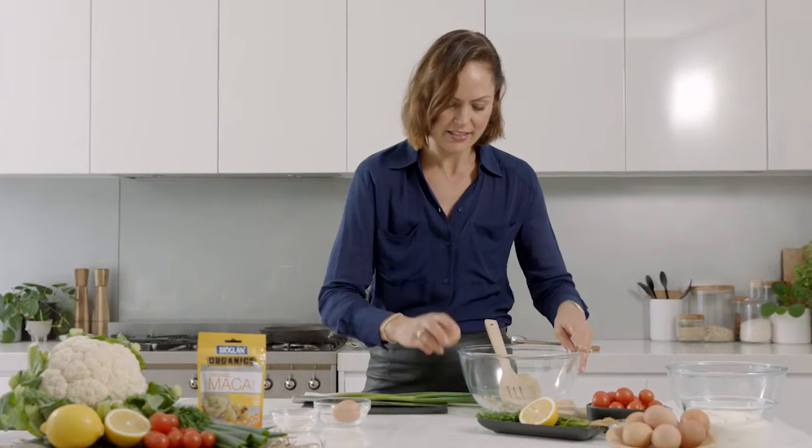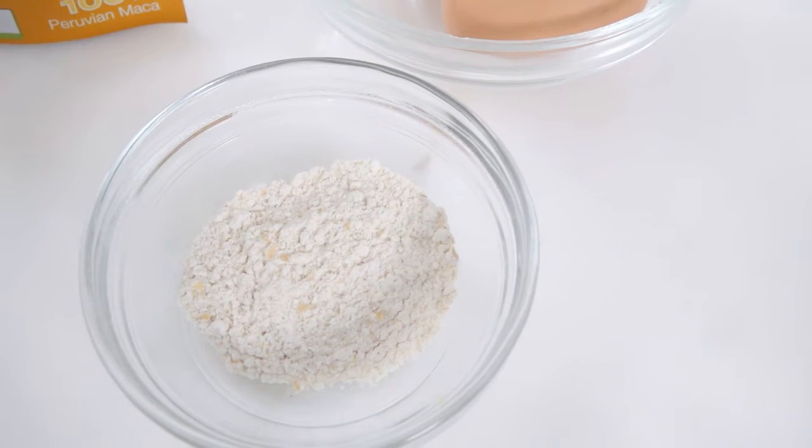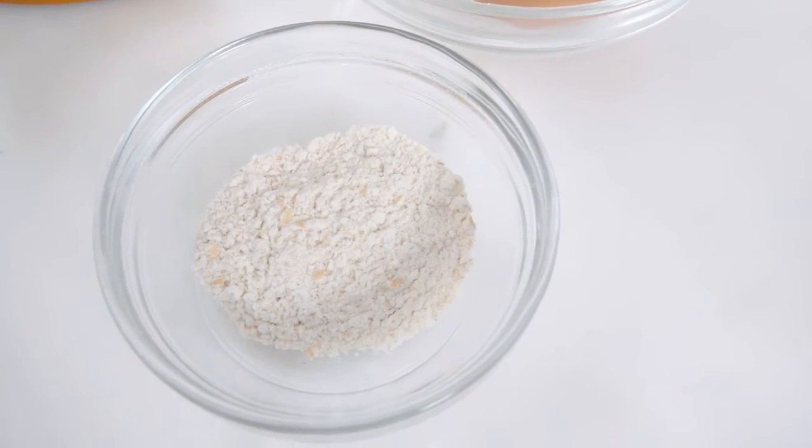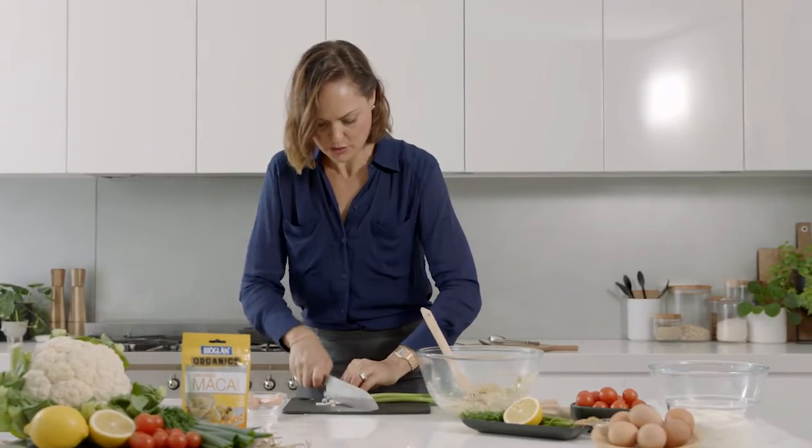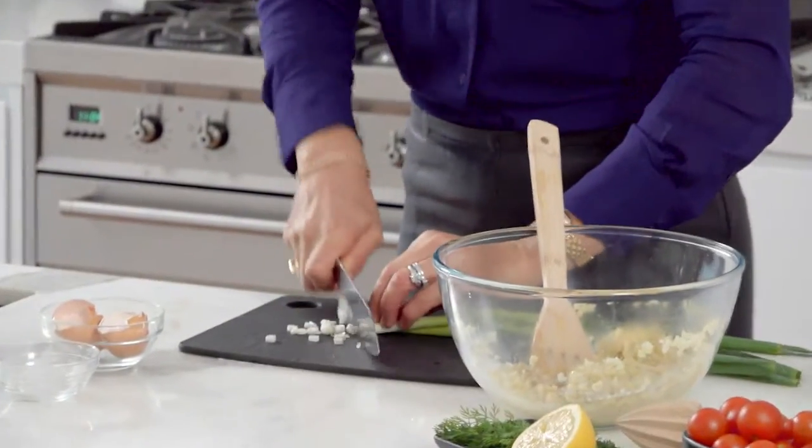I'm going to add two eggs and I'm using wholemeal flour — a little bit of extra fiber — and mix the eggs through. Just finely chop your spring onions, the white and also the green.